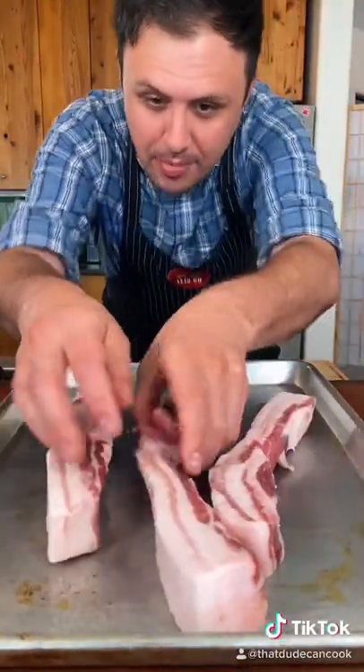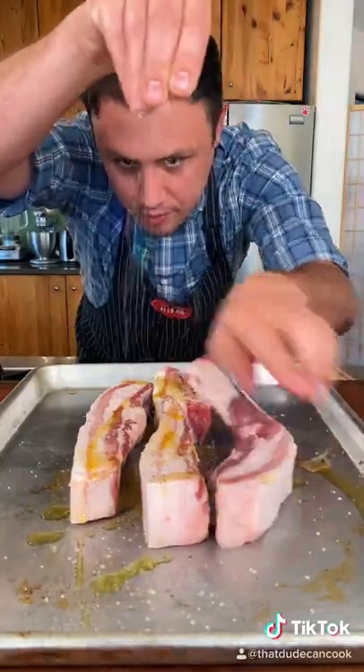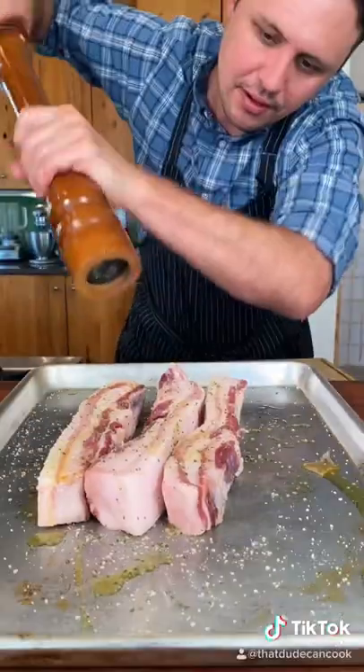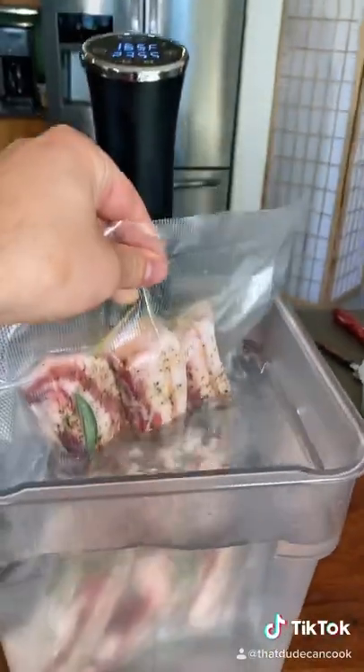A couple slabs of pork belly, just a touch of olive oil, and Booze Marisol — if you know, you know. Get that everywhere. Sergeant Gilbert reporting for duty, finally ground. Go ahead and vacuum pack it up and we're gonna cook it at 165°F for 24 hours.